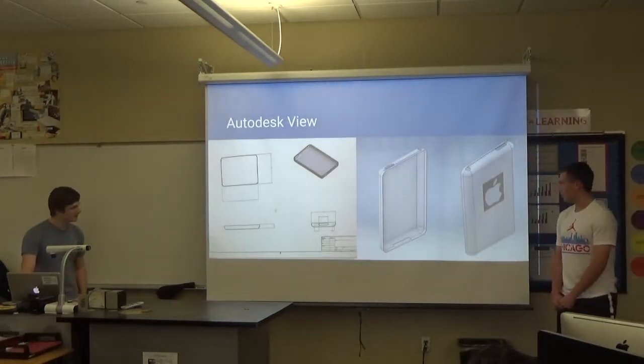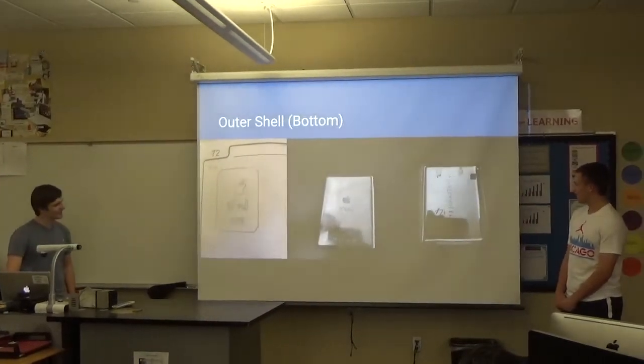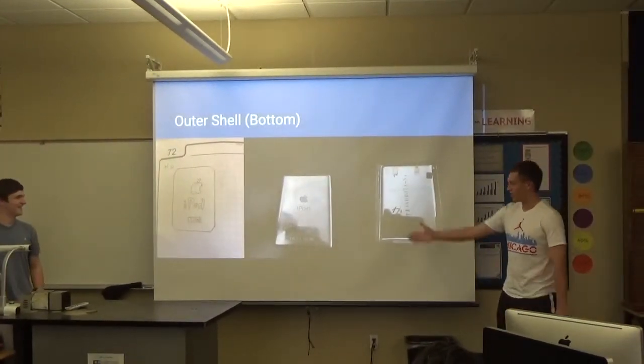Here are the views from Inventor, and here's the actual product with a sketch.